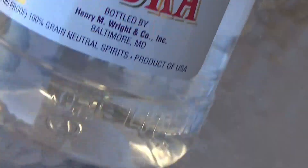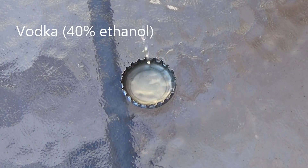Next, let's see how lithium reacts with vodka containing 40% ethanol.